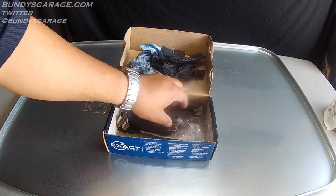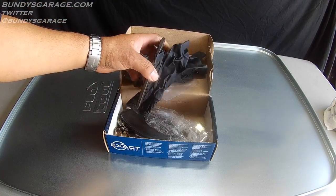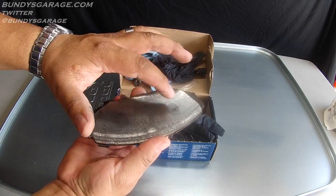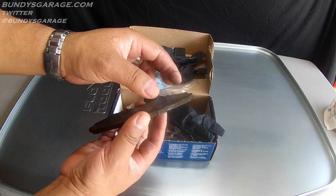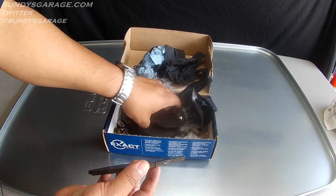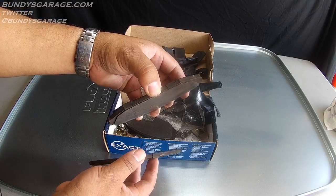What you'll see here is that these pads have worn down very, very evenly. There is one brake pad — almost to the metal but not quite. Here is another brake pad, almost to the metal but not.